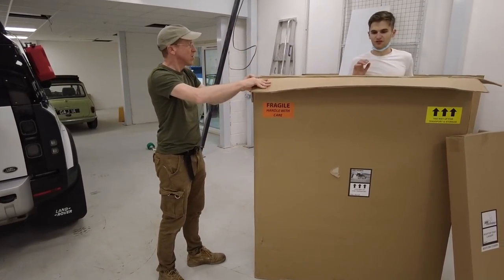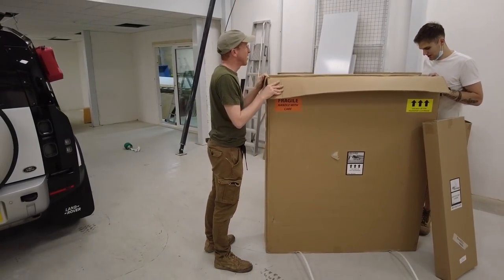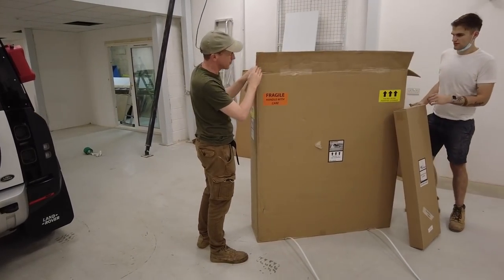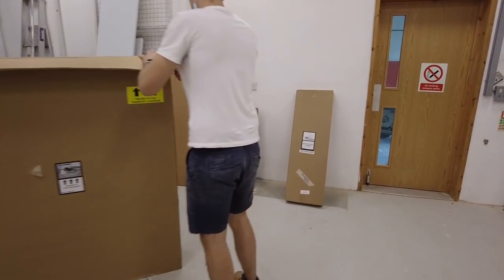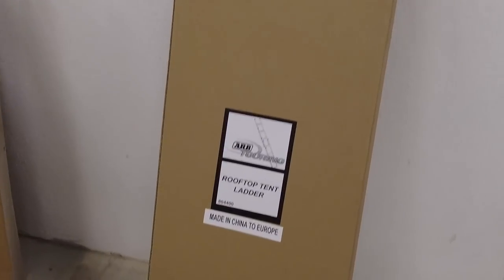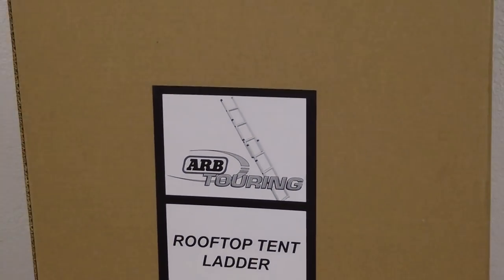We've got a box inside a box. That's the ladder in the second box. We might have to get a ladder extension — the Defender might be too tall for the standard ladder.